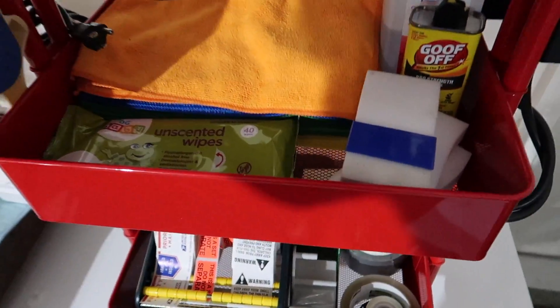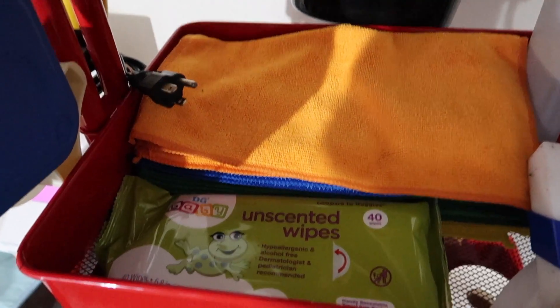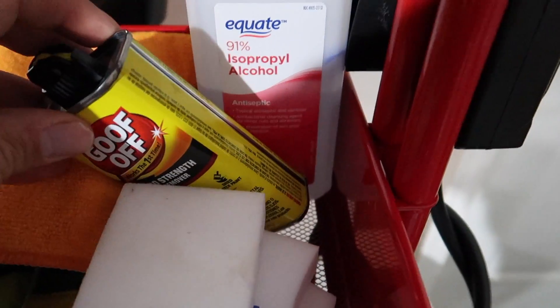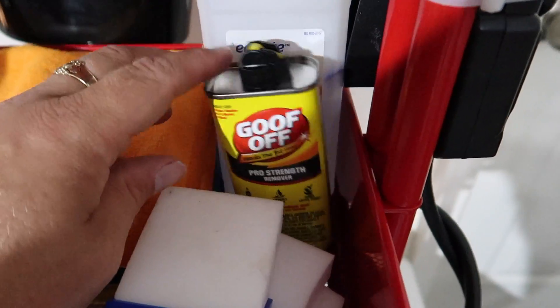On the second shelf, I've got a bunch of cleaning supplies like my microfiber cloths, some baby wipes, some Magic Erasers, Goo Gone, and some isopropyl alcohol. Those are probably the two cleaners I use the most.